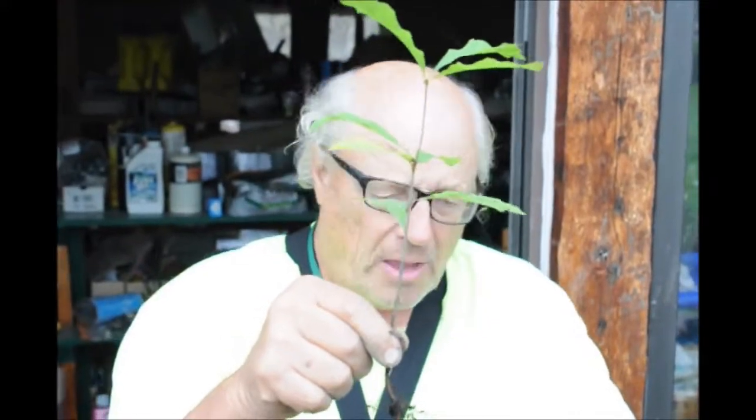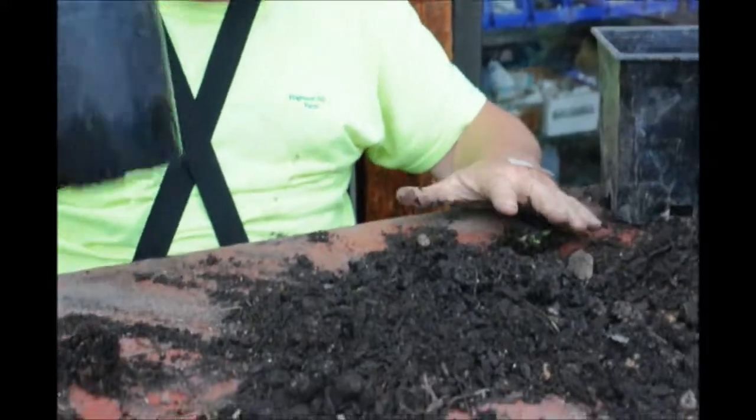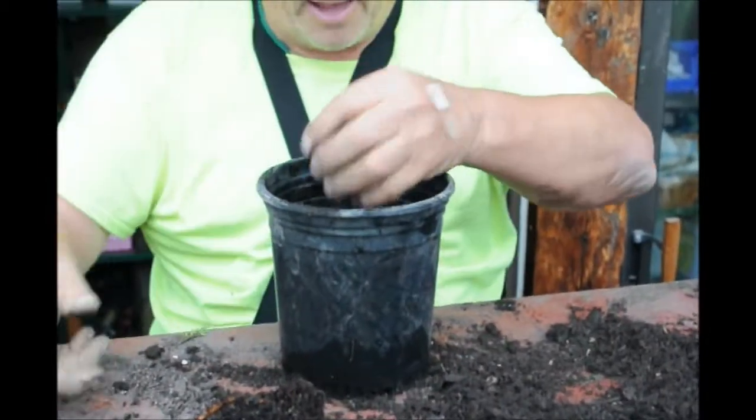I'm going to show you how we grow this in a pot and get it started so that we can put this out in the field a little bit later. First we start off with our potting soil and an empty pot, and I put just a little bit of potting soil on the bottom of the pot.